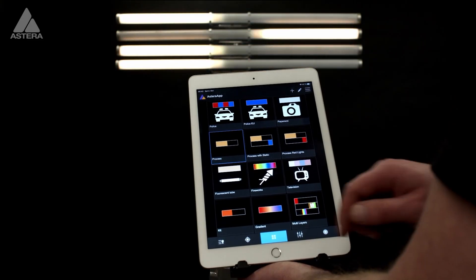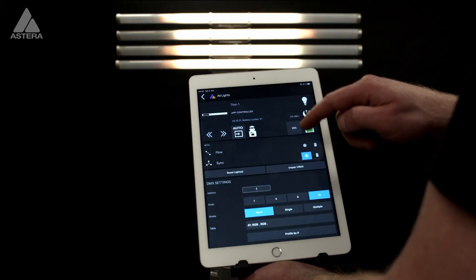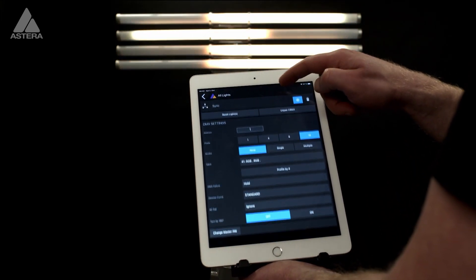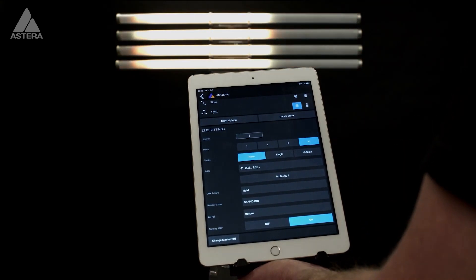Instead of flipping the tube physically, we can do it virtually. One way to do it is through the Astera app. Locate the light, go to the light settings, scroll all the way down, and you will see Turn by 180 — simply just turn it on.